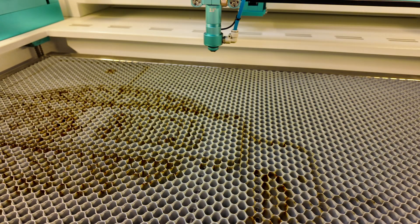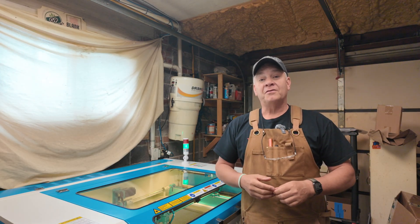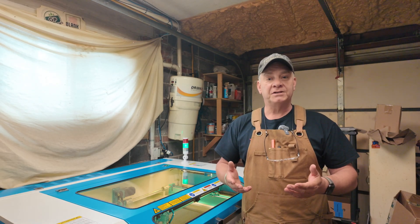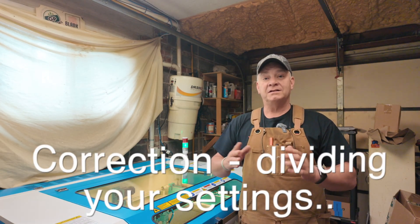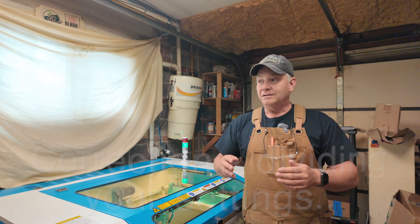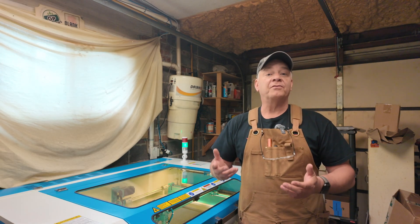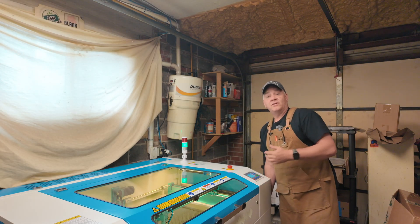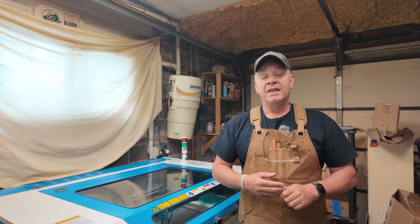That'll wrap it up for another video. I can tell from the comments that a lot of you have ordered a Nova Plus and it's on the way. I hope you find these videos helpful, especially when starting to work on your settings for different materials. I've had the Bolt for over a year and a half — it's a 30-watt laser — and this is a 60-watt laser. I learned pretty quickly it's not just a matter of doubling your settings. Hopefully these give you a place to start and get you up and running. Have a great week, have fun with that laser, and if there are topics on the Nova Plus or the Bolt you need more information on, please leave it in the comments. I'm Gord Potter and you've been watching LaserNug. Cheers.